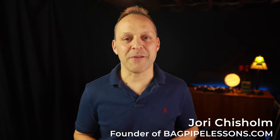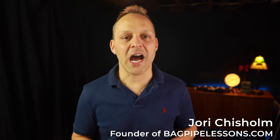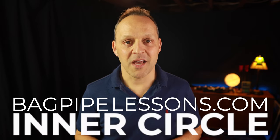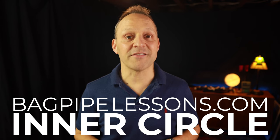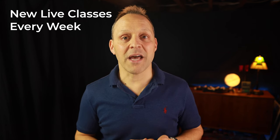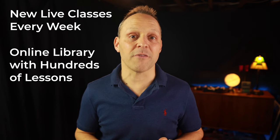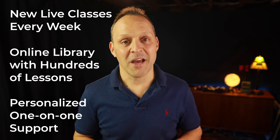I'm Yori Chisholm. I started bagpipelessons.com with the goal to provide high quality information, products, and inspiration for anyone who wants to learn to play the pipes, regardless of your previous experience or where you live in the world. The video you're about to watch was recorded for members of my bagpipelessons.com inner circle. Membership gives you complete access to weekly live and interactive online classes, an exclusive lesson library with hundreds of hours of lessons, and personalized support. Visit bagpipelessons.com/membership to learn more and download some lessons for free.